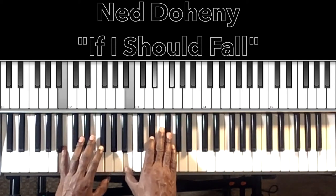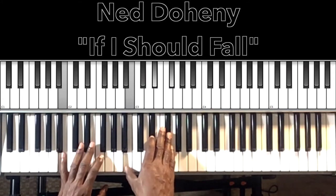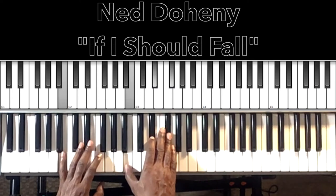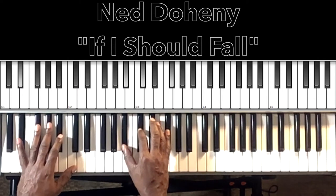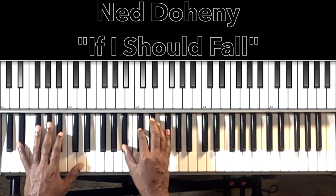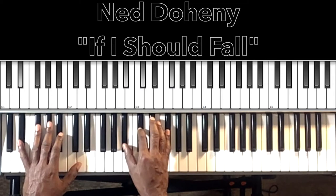We start off with our B major chord: B in the bass, B in the right hand, E-flat, F-sharp. And then we have this E-flat minor seventh chord: E-flat in the bass, B-flat in the right hand, D-flat, F-sharp.